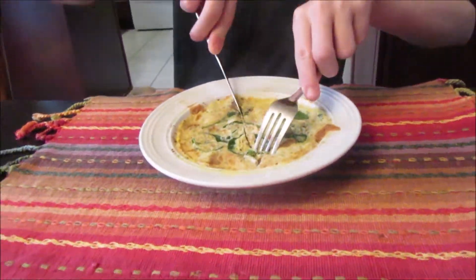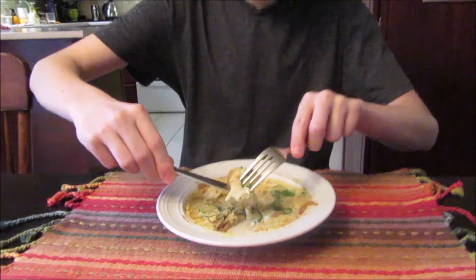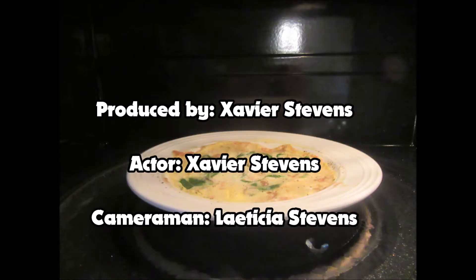Time to eat! And there you have a delicious scrambled egg. Mmm, delicious! I'll see you next time!